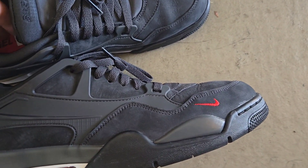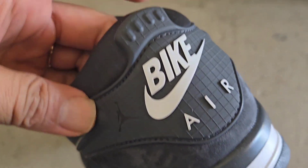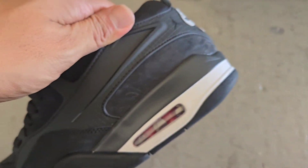The colorway serves as an homage to his grandma's driveway, and also references the Air Jordan 4 Breds. This was released on August 8th at an MSRP of $150.